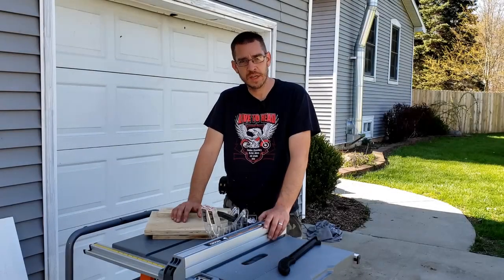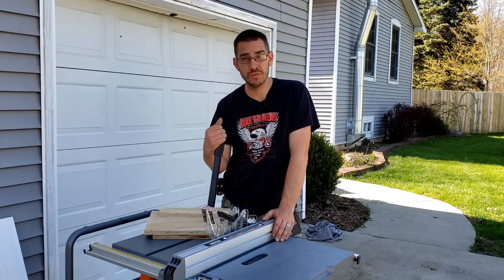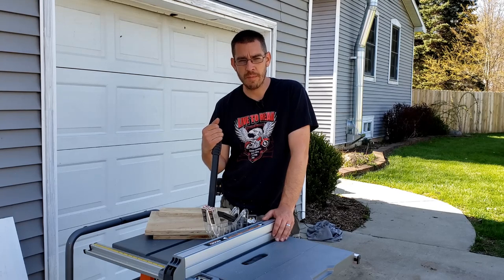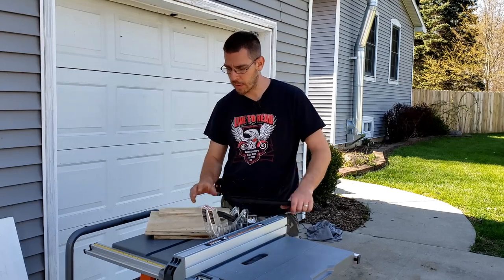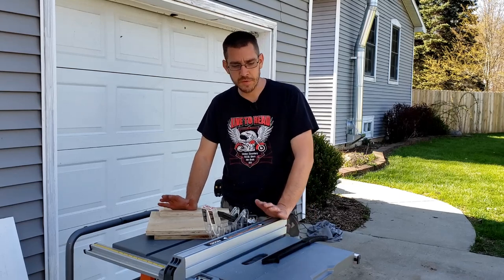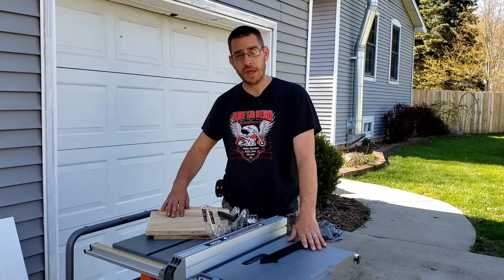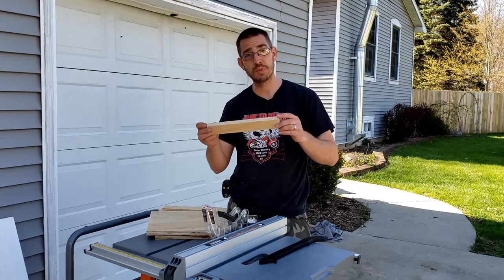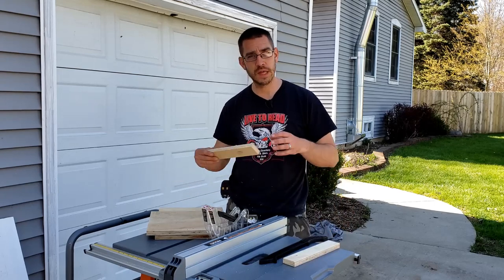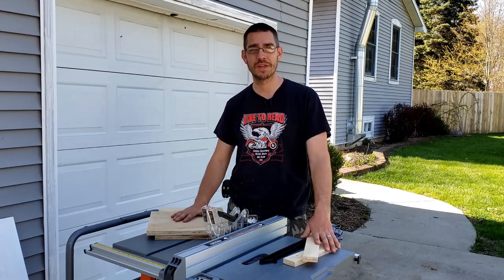I definitely don't have anything to complain about — I'm not unhappy with my purchase at all. This was a big purchase for me; I usually buy used tools. I went back and forth between the DeWalt model and the Ridgid model and this is what I ended up choosing. I have a platform bed room renovation coming up where I'll be doing a lot of ripping of three-quarter inch plywood for the platform bed build, so this is exactly the tool I need for that job.